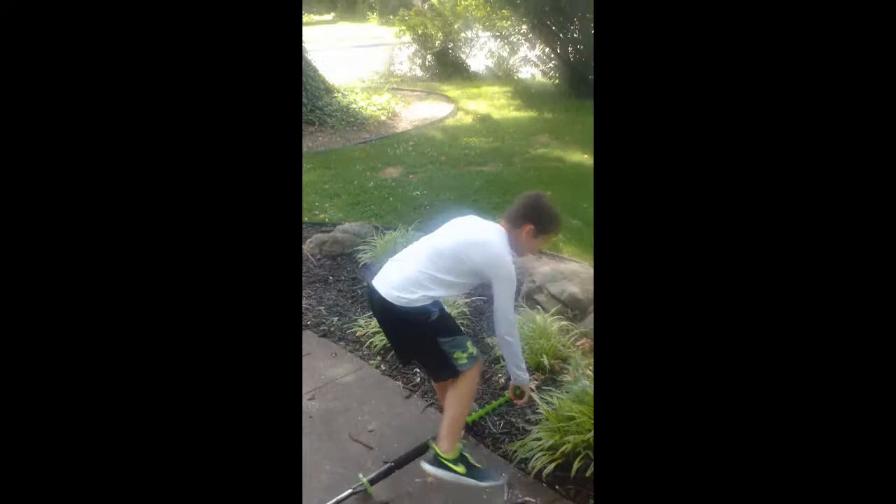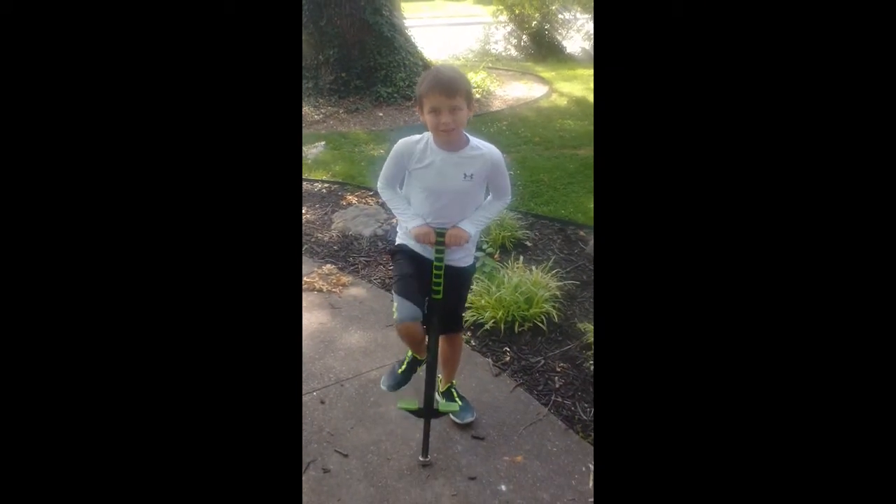Hey, just real quick. Come here, help me. Okay. Okay. Ready? It's on. It's on? Okay.